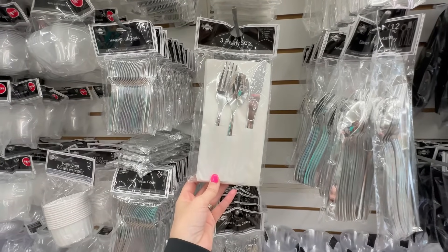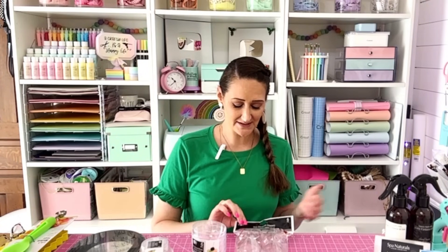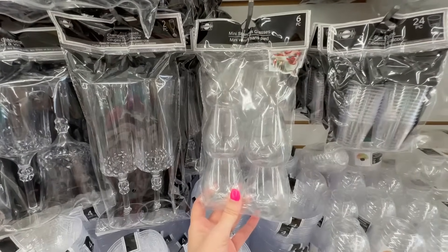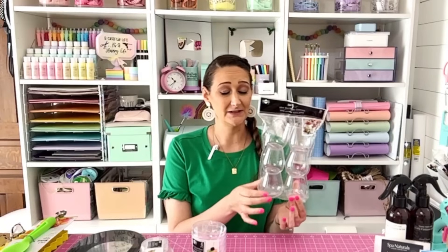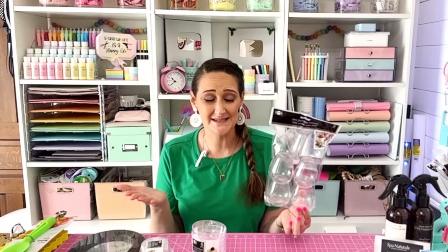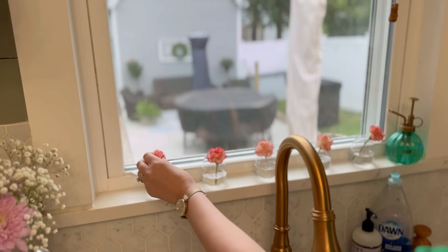If you have parties coming up, head to Dollar Tree and check out their party section. They have new dessert serving items that could also be DIY items. First are these mini stemless glasses — they look like little mini wine glasses. You could set them out for a fun wine tasting station, use them as little bud vases lined up down the center of a table, or use them as party favors.